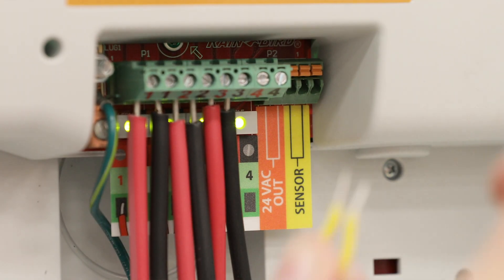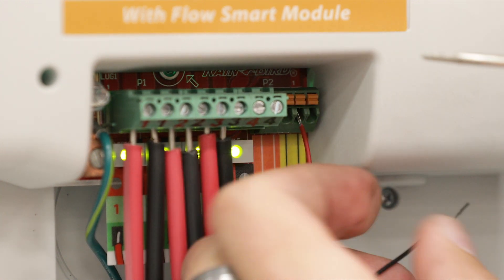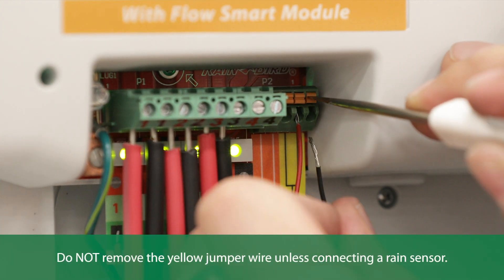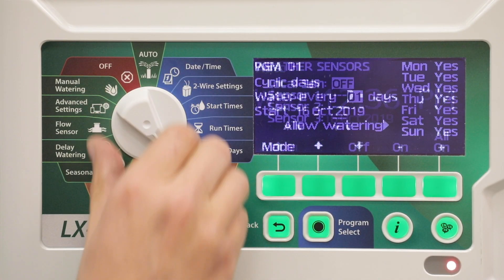Remove the yellow jumper wire if present. Connect the sensor wires to the sensor and common inputs. Do not remove the yellow jumper wire unless connecting a rain sensor.